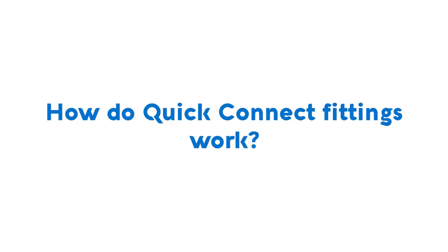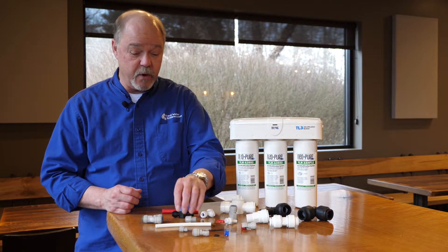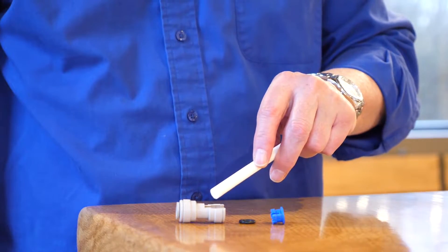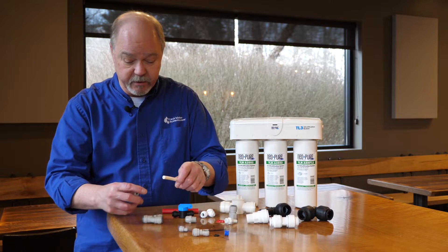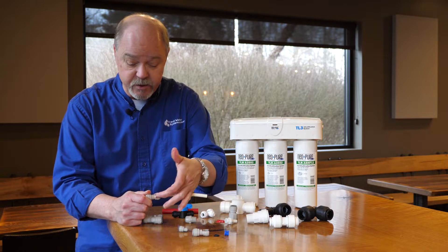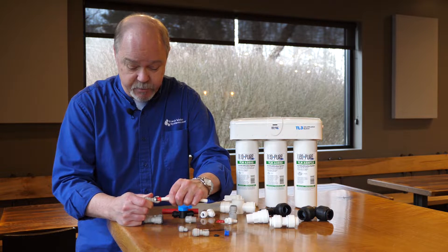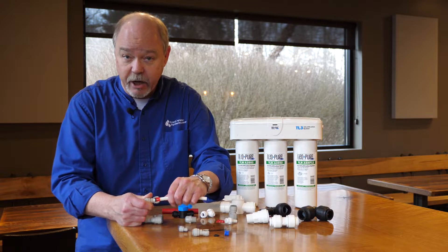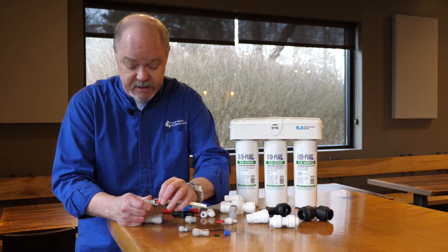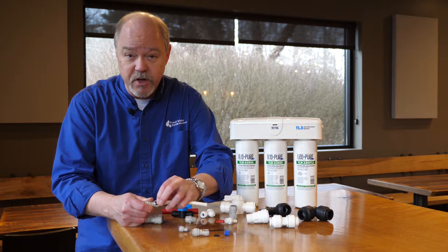The beauty of quick connect fittings is the simple design. They comprise three components: a collet, an o-ring, and the fitting body. It works simply by putting the tubing through the collet, through the o-ring, and into the body of the fitting. This creates a watertight seal. As pressure grows — either through liquid, gas, or air — the collet design pushes these little grab rings into the tubing.